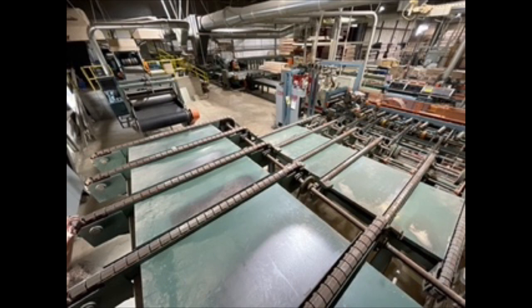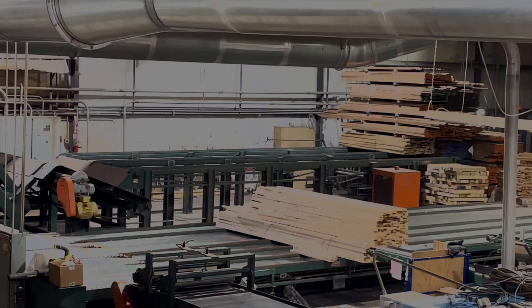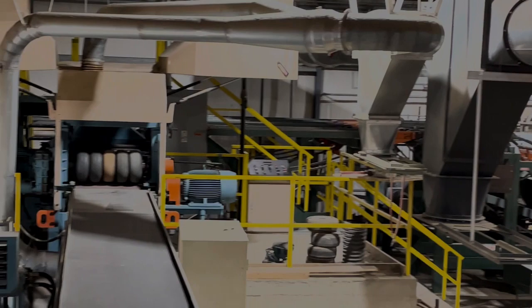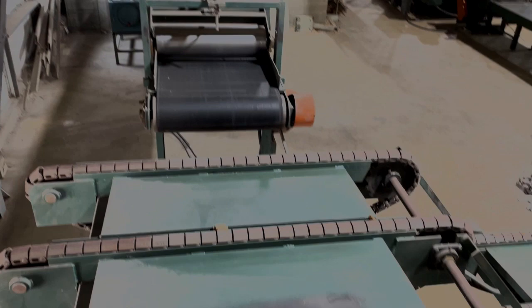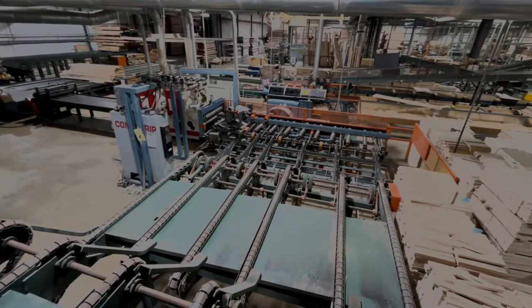Available for sale in its entirety is a late model high-speed planing and ripping system. The system includes an unscrambler, chain decks, and conveyors manufactured by Automated Lumber Handling, a Newman model S382 high-speed double roughing planer, an optimizing gang rip infeed with vision technology, and a Marine Johnson double arbor moving blade gang ripsaw.